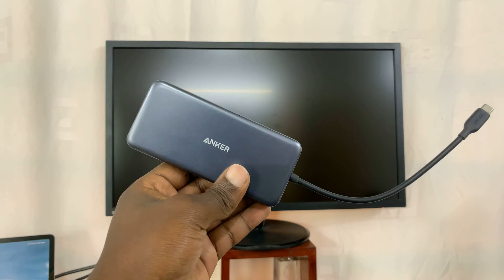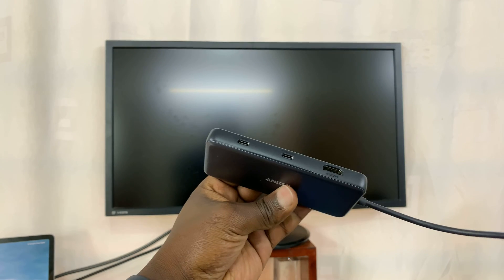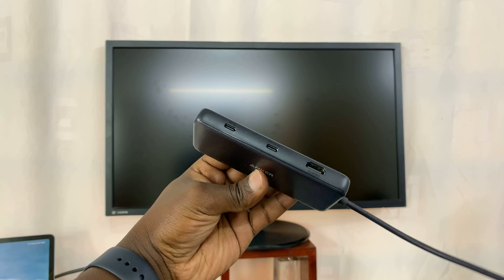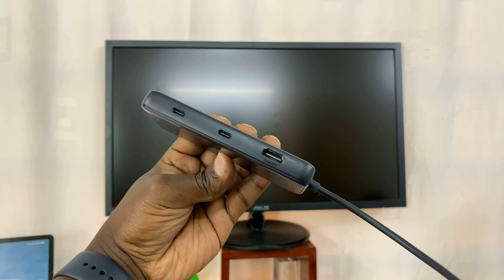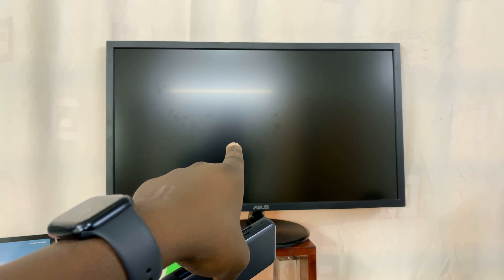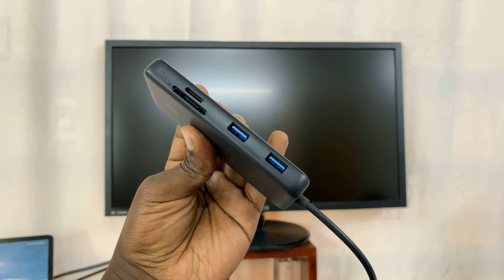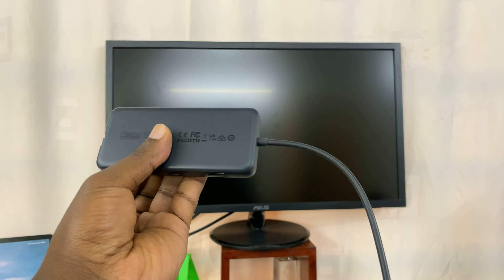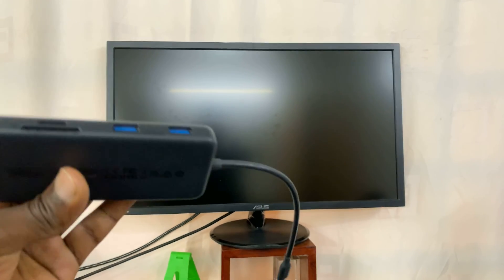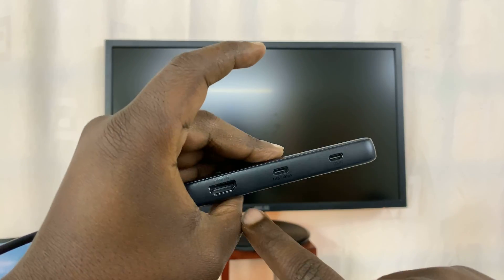For this, we're going to need an adapter like this one. This is an adapter with a Type-C connector, which goes into the iPhone, and then it has plenty of other ports that you can connect peripherals. You have two other Type-C ports, HDMI — which is really important because we're going to connect using the HDMI cable — and on the other side, SD card, microSD card, and two full-size USB-A ports. Let's go ahead and connect our HDMI cable from that monitor into this dongle.